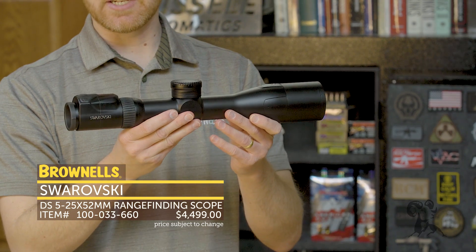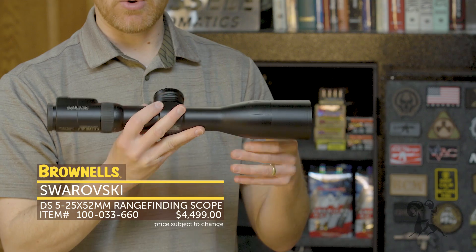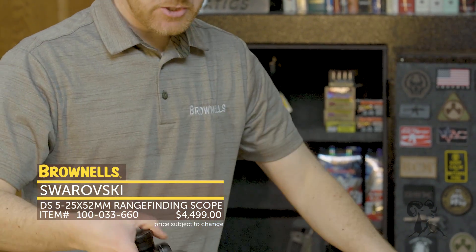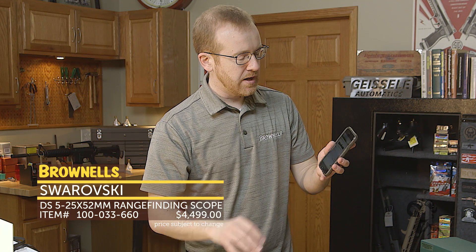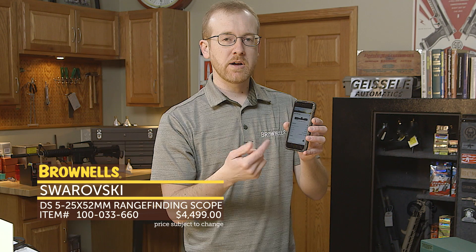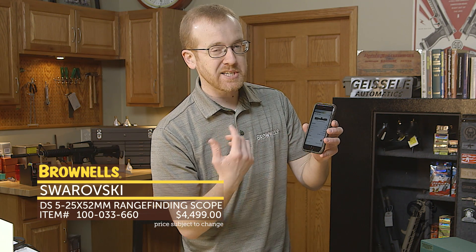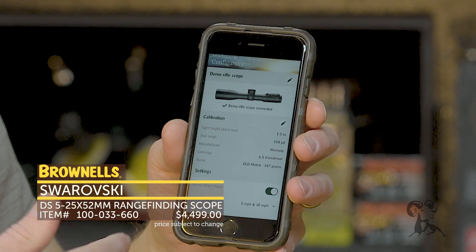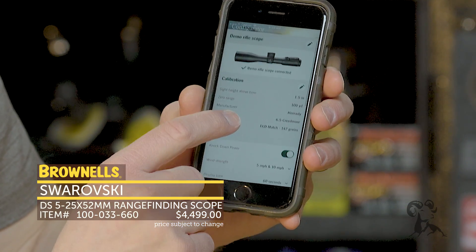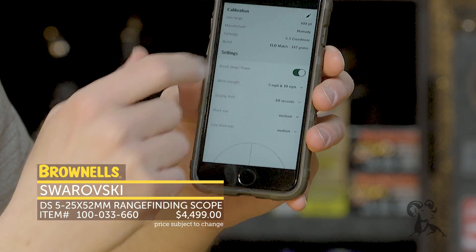It's pretty amazingly intuitive when you actually get to use it, for such a complicated piece of equipment. What it's doing on the inside is pretty amazing. Let me show you the app that you can get with it. I'm in demo mode right now, but you can input your load — here I just did 6.5 Hornady 147 grain. You want to make sure you're as accurate as possible with that input because that's going to determine how accurate the scope is, which from the reports I've read is quite accurate.